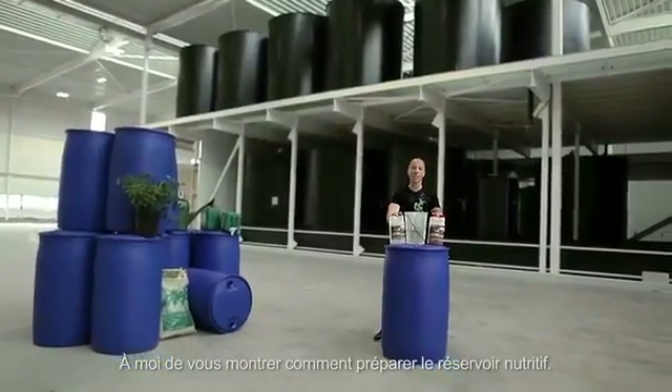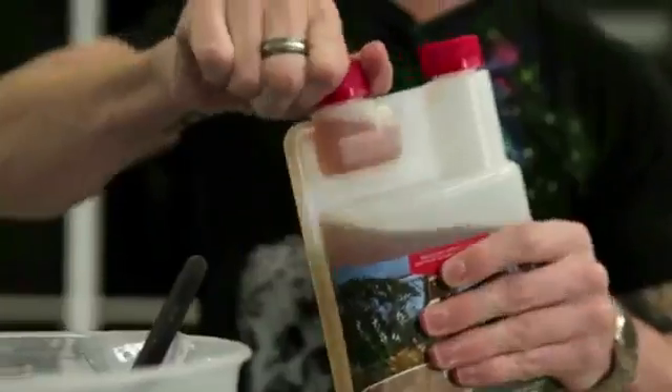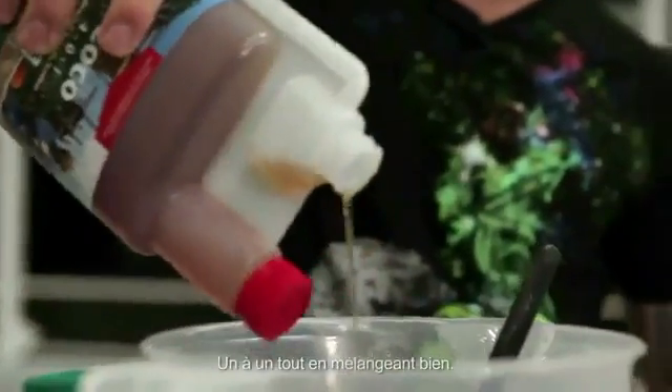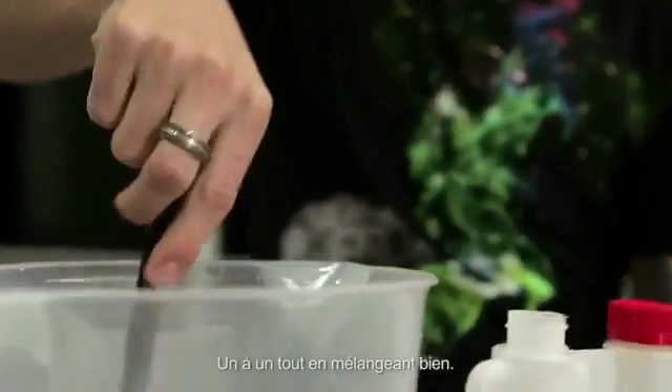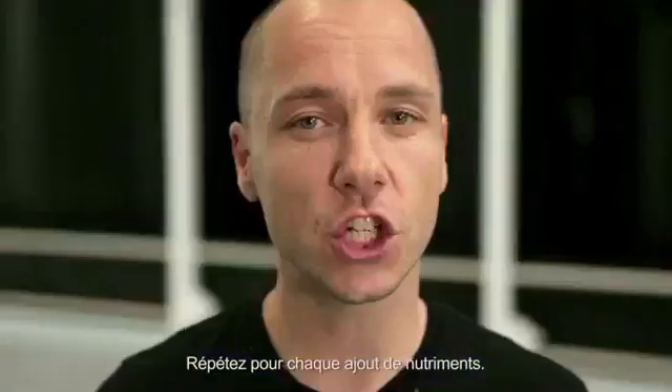Let me show you how to prepare the nutrient tank. Add the nutrients to the full tank at the right dosage, one by one, and stir thoroughly. Do this after you add each nutrient.